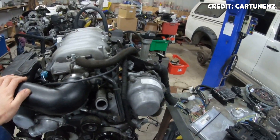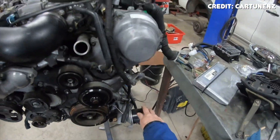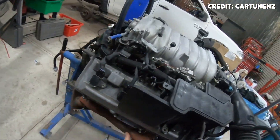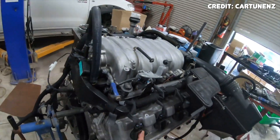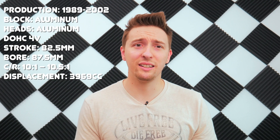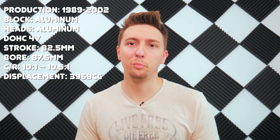Later versions of the 1UZ-FE received Toyota's VVTi system, which improved horsepower and fuel economy. A nice feature about the 1UZ is that if the timing belt breaks, the valves do not interfere with the pistons because it is a non-interference motor — at least the non-VVT motors are. I'll throw some of the basic specs of this engine on the screen to give you a basic idea of what this engine is all about.